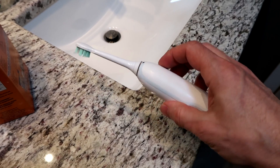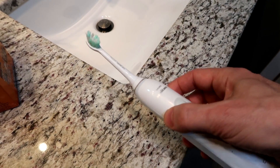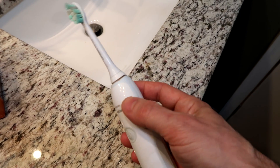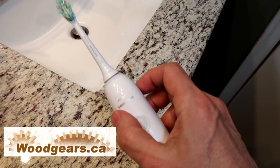Anyway, it's super interesting how these work. This is the current generation and they just rotate the head like this. The first generation of these actually waved the head back and forth, and the mechanism for these was entirely different. When you replace the head you actually replaced half the mechanism too.